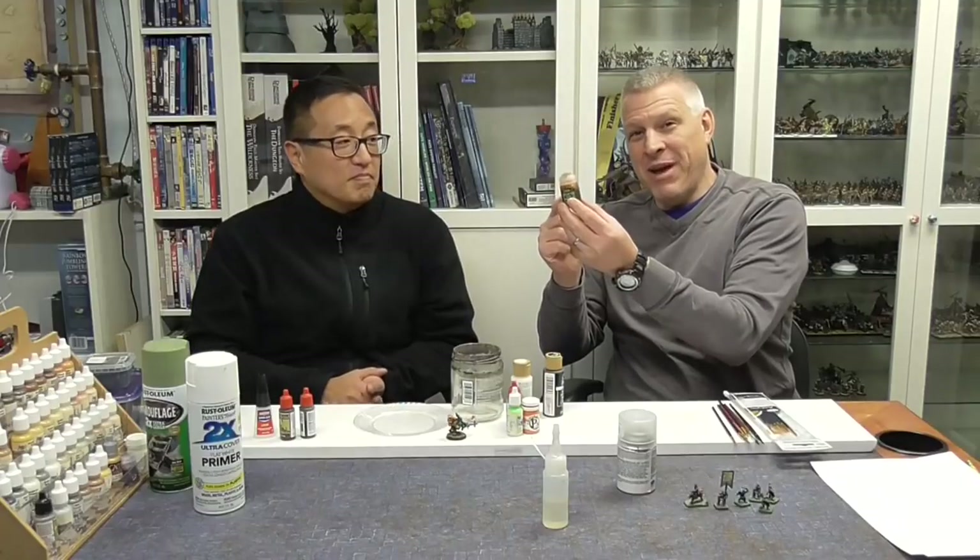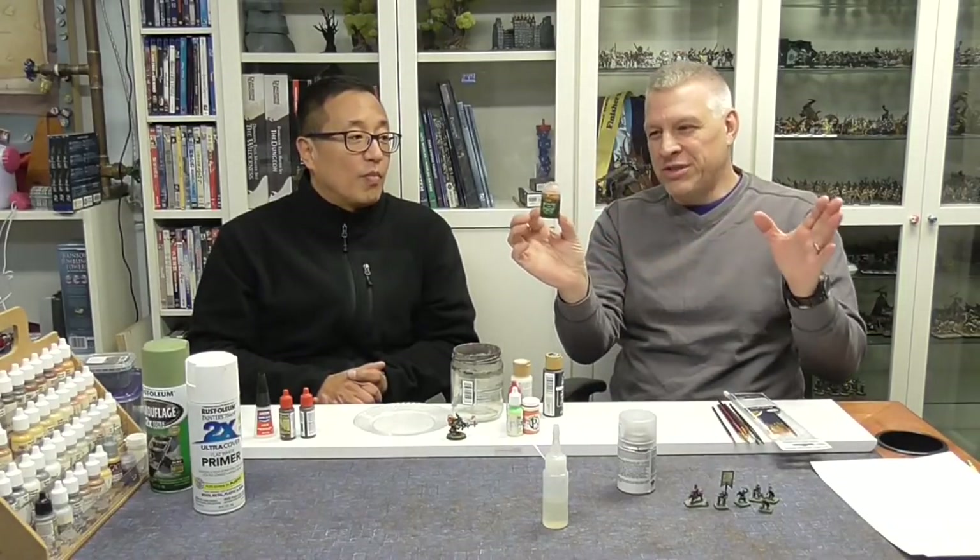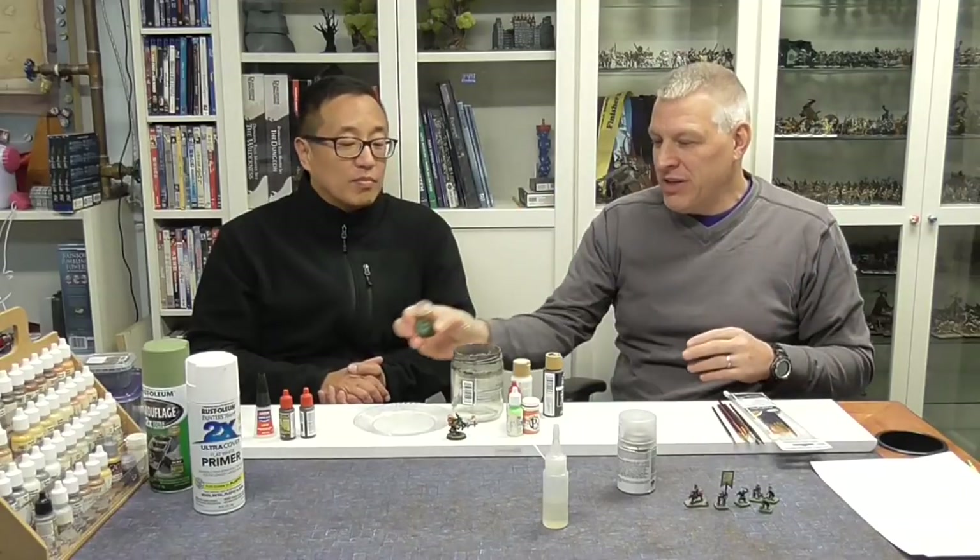Like this Citadel paint right here — this one little tub of wash is going to set you back seven dollars. Seven bucks. And a whole set of these washes is like fifty bucks.